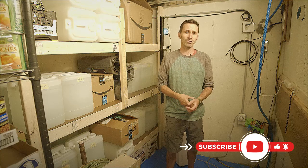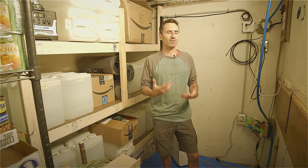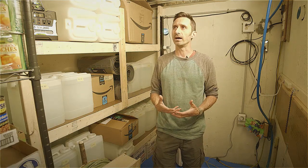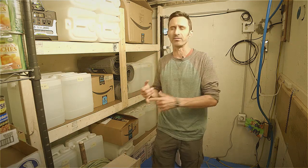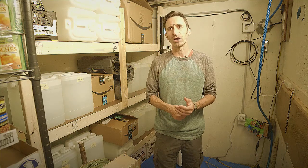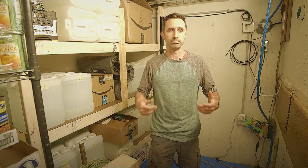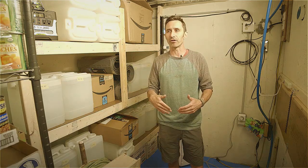Another thing that's important in an environment like this is having access to information. If you come into a fallout shelter, there's going to be a lot of confusion — do we need to be in here? Is this overkill? What's actually going on? Once you're in there, you'd want some way of finding out whether it's safe to leave. Maybe the whole thing was just a false alarm — you don't want to be in here for two weeks and then emerge to find it was nothing.